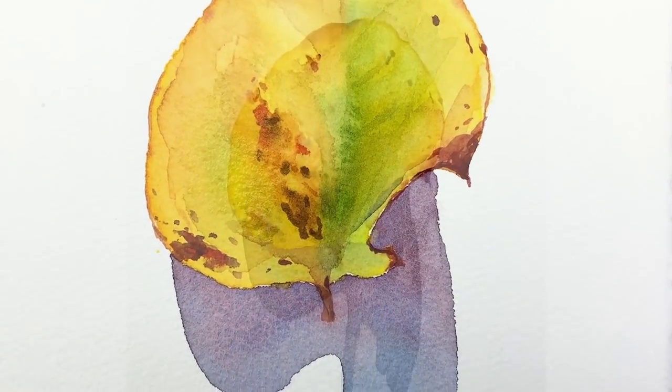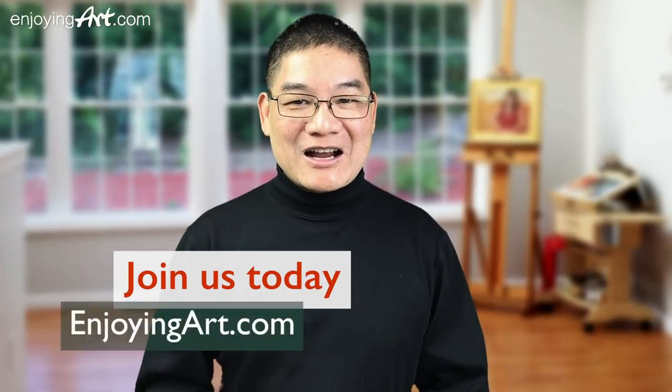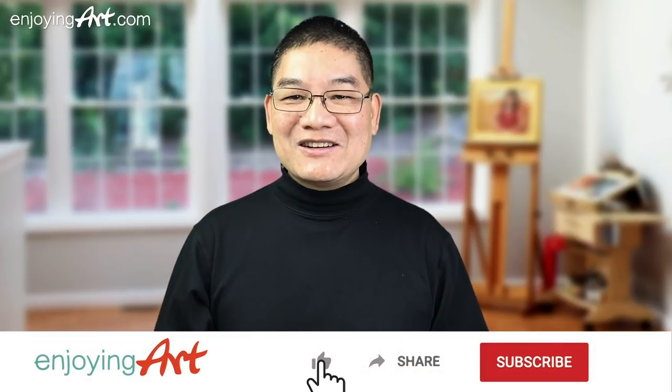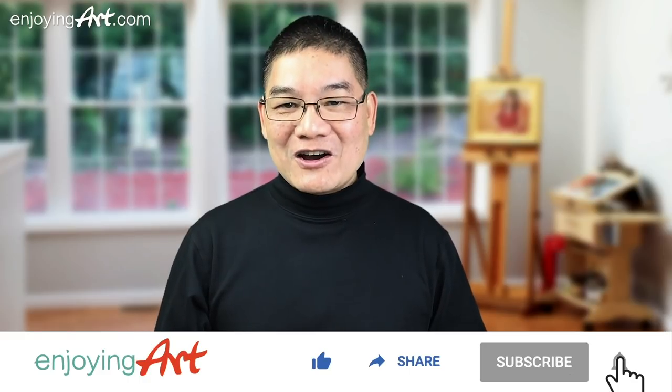I want to talk about how to use this calligraphy brush for our members of EnjoyingArt.com. I'm looking forward to seeing you in our fun and relaxing Friday painting together. If this is your first time to our channel, it's all about making art easy with relaxation. Please like, share, subscribe, and turn on notifications.